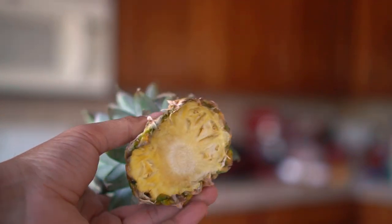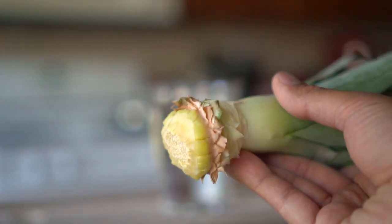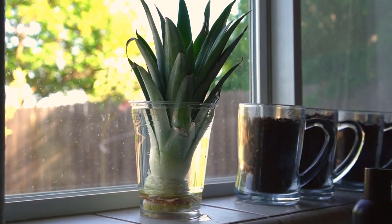Step number three: after the top has been dried, remove the skin of the pineapple and at least seven layers of leaves, exposing the stem of the pineapple. Step number four: submerge the top of the pineapple in water and place the pineapple top next to a window that receives sun.